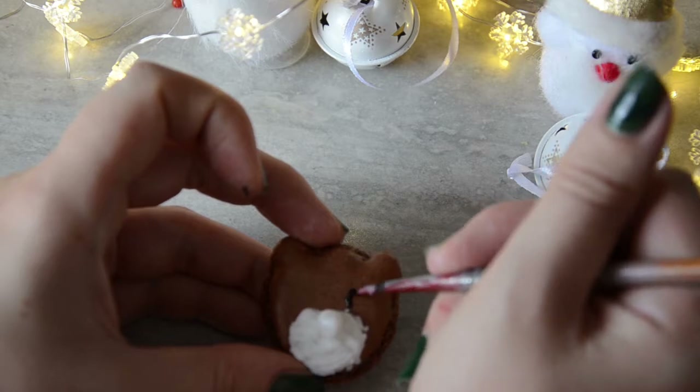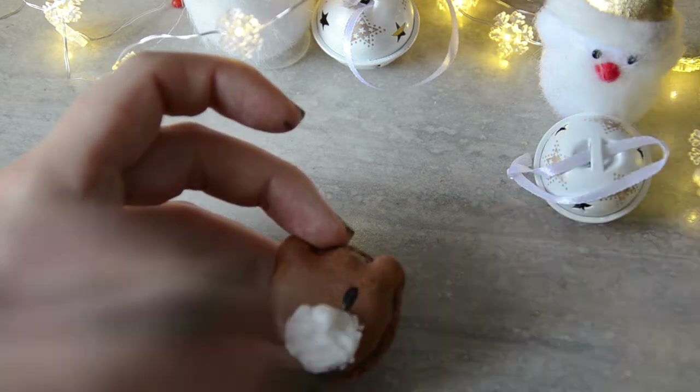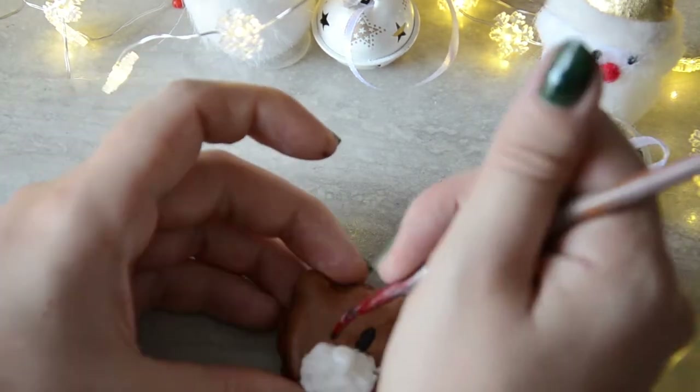For Rudolph I used the icing to create the nose area. The actual nose — the red one — is painted, but you can also use red candy balls or something similar.